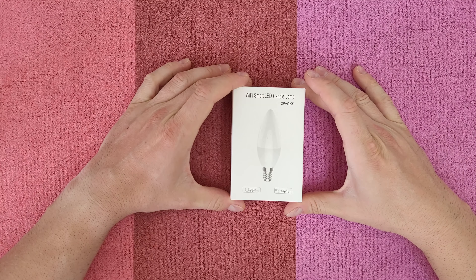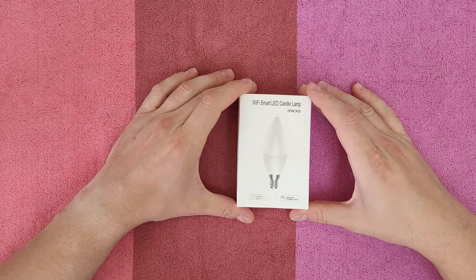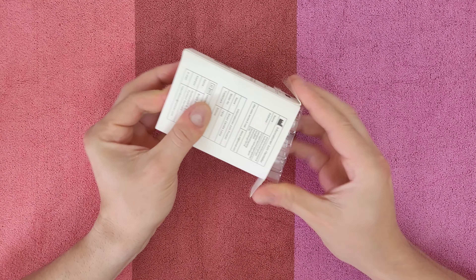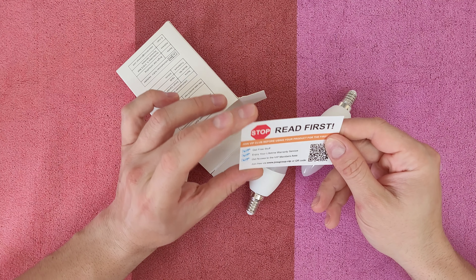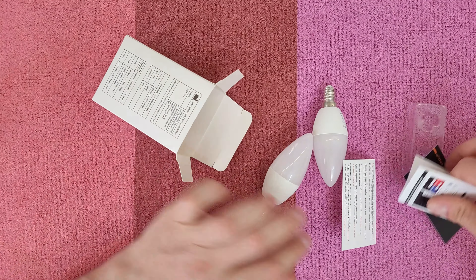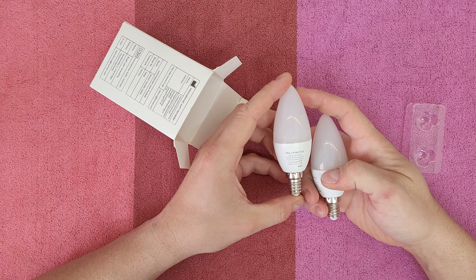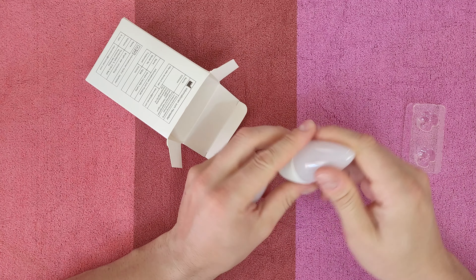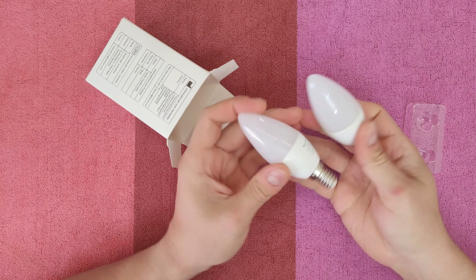This is a 5-watt LED bulb lamp with an E14 connection. The 5 watts is equivalent to a 40-watt bulb, and it is an RGBCW dimmable bulb. Let's open the box to see what we have inside. Install it and download the Smart Life app if you don't have it. The package includes a VIP card and manual instructions. This is the 5-watt, 400-lumen bulb ranging from 2700K to 6500K, 220–240 volt. It feels very nice to hold — it's plastic but very well manufactured.